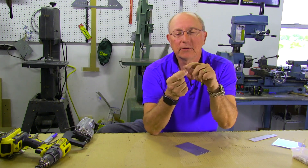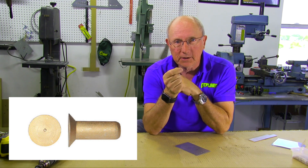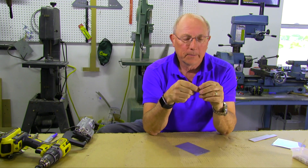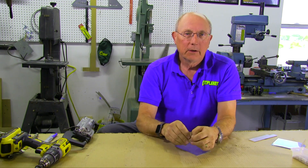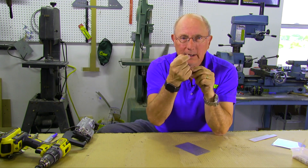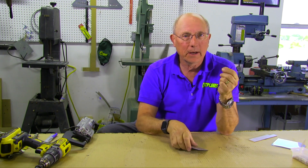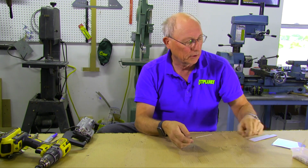A countersunk rivet is a flat head with a little taper so it sits down inside the material and everything is flat and smooth. In order to make that work you need to have a dimple or a countersink hole in your surface that it's going to fit down into, and what I'd like to show you today is how to make those dimples or how to make those countersinks.